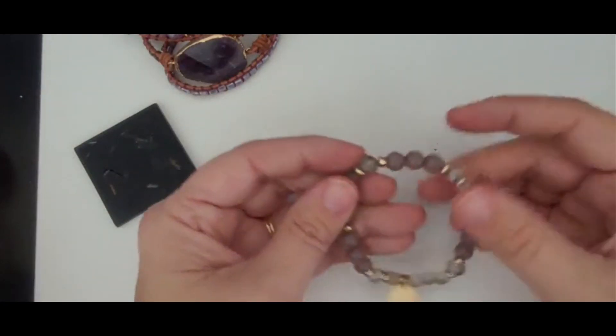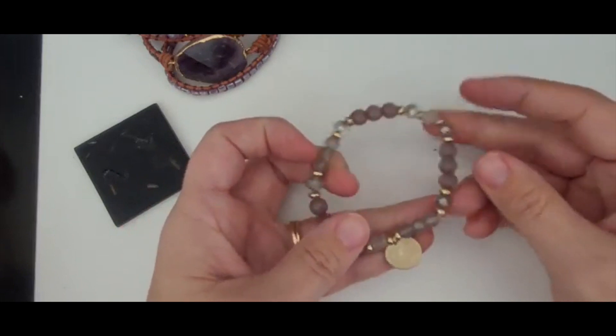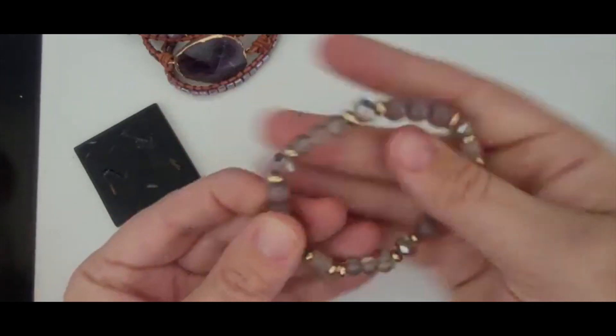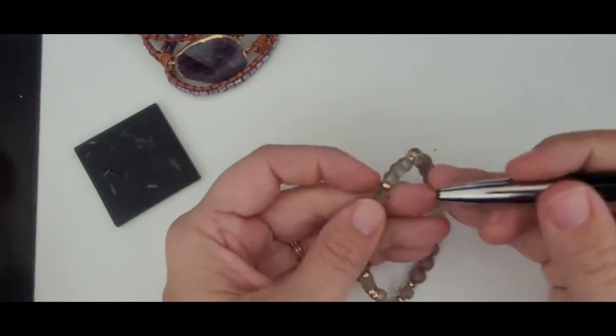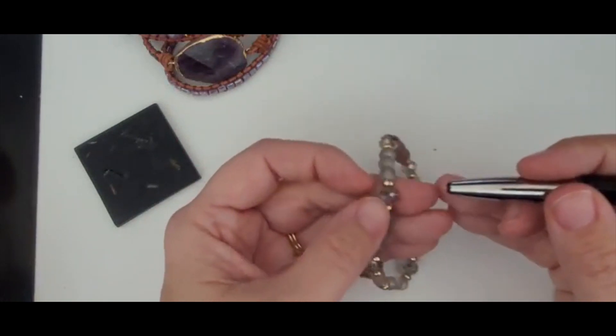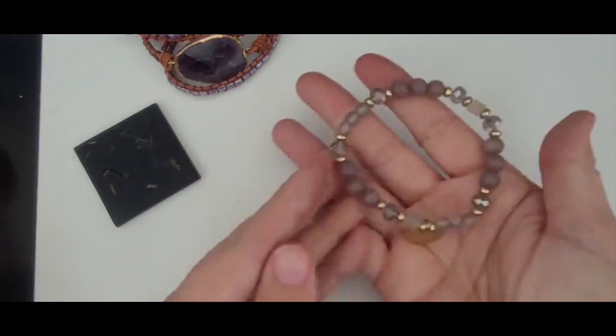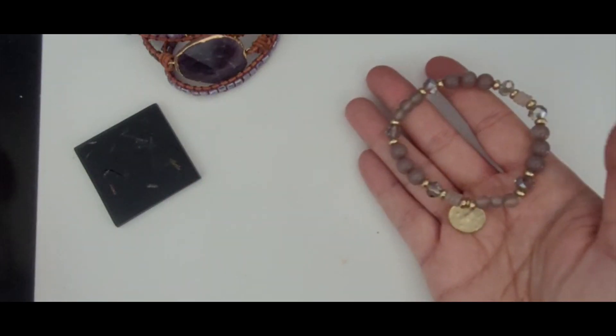This is a little stretch bracelet with a gold tab. It's pretty. These, I believe, are plastic. These clear ones might be glass, but I believe it's plastic. But it's pretty nevertheless and something that can go in a lot.